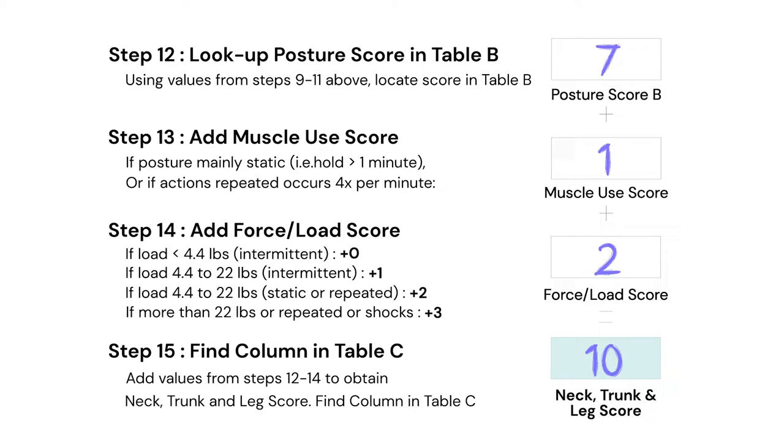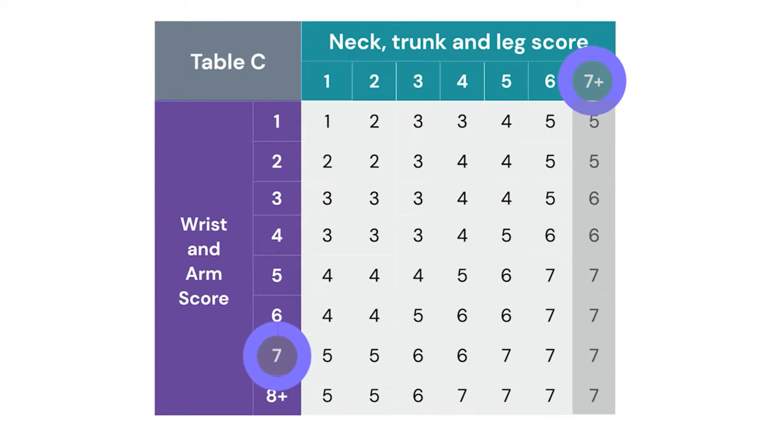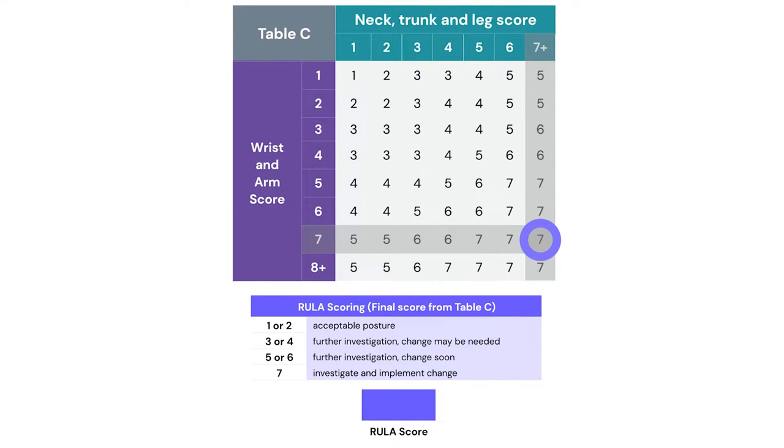This is our table B score, and we find the appropriate column on table C. Where that column lines up with the arm and wrist score in purple from table A, where they intersect — that's our table C score and our final RULA score, which as you can see is a high one — a 7.